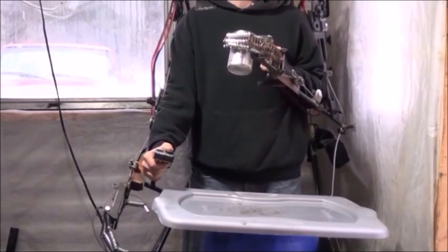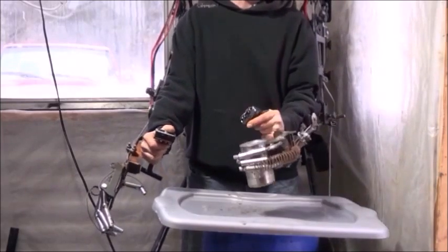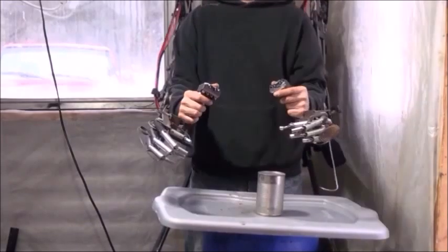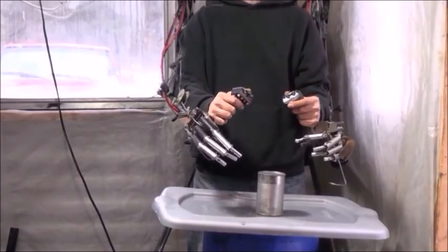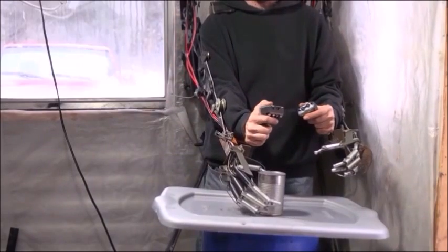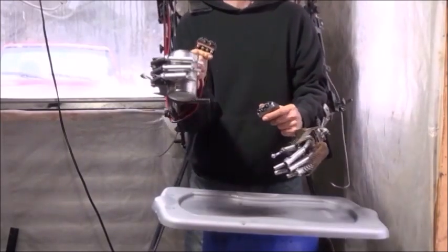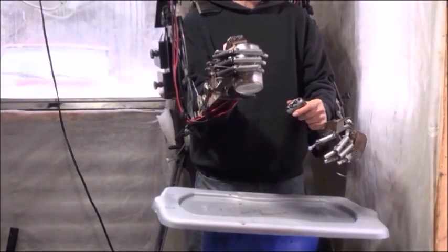You can grab it with either hand. As we get it out to full extension the hand will open up — the spring returns are working properly. Let's grab it with the other hand again, and then with the can in hand, let's set it back down.